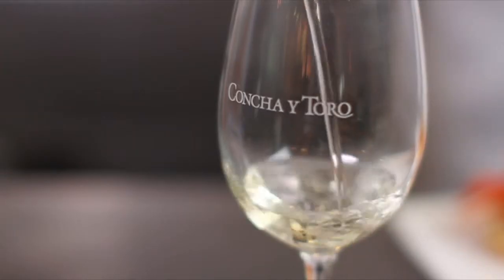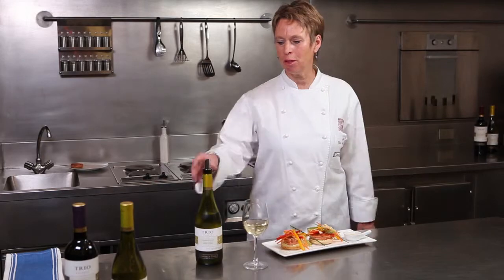So here we have our salmon burgers — the perfect match for Trio Chardonnay. A full, fruity wine goes wonderful with anything with an oriental twist. Salud!